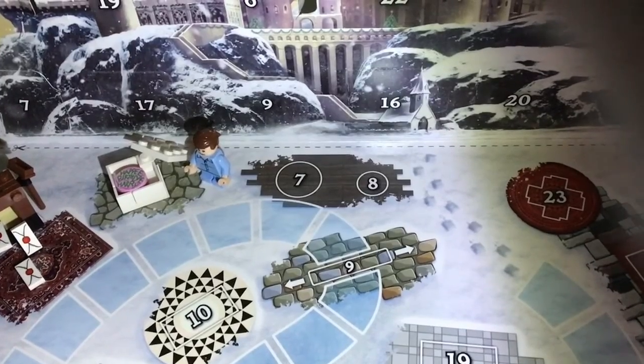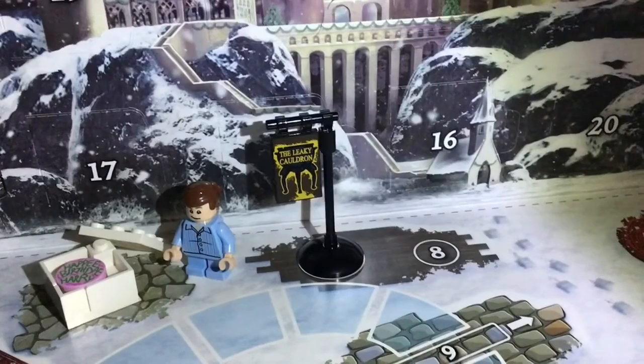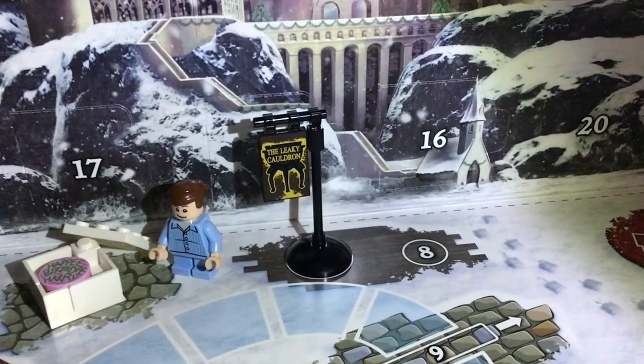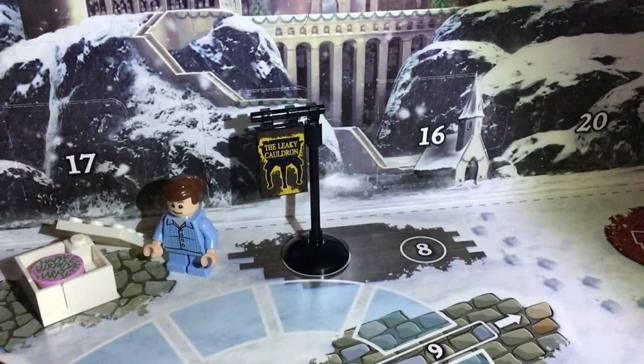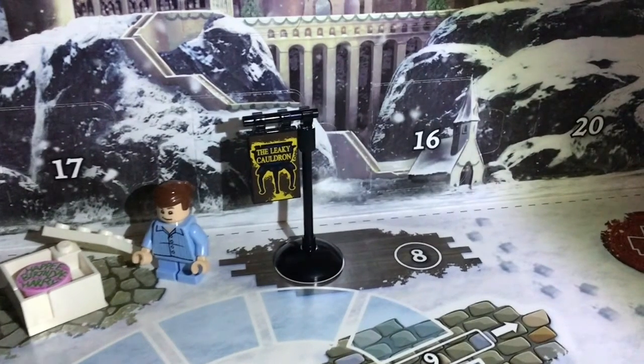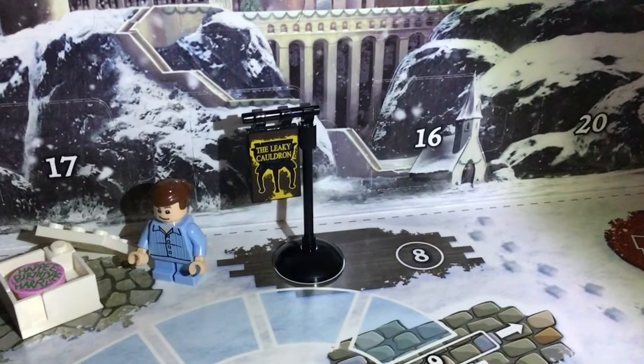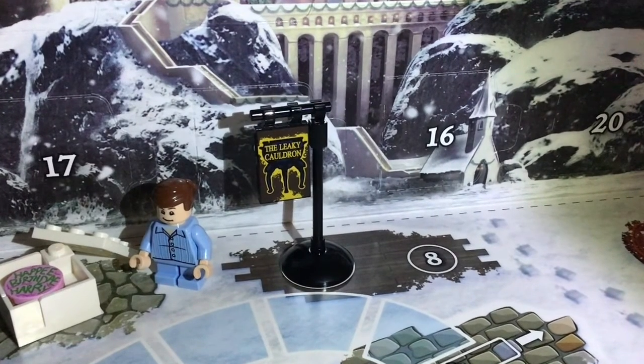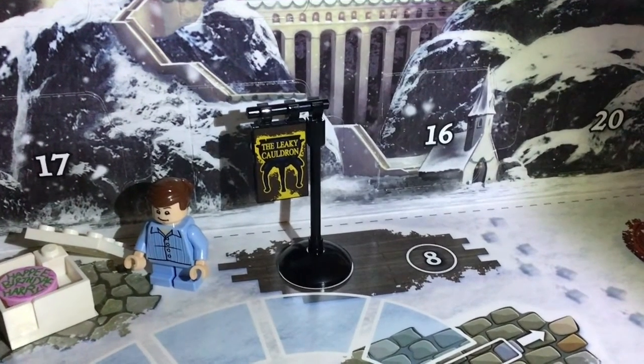Okay, here's the spot for it on the map and oh my gosh, this is absolutely amazing. So this is a sign for the Leaky Cauldron, which is kind of like the entrance into Diagon Alley if you're coming from Muggle London, of course. And yeah, that's a printed piece, not a sticker.